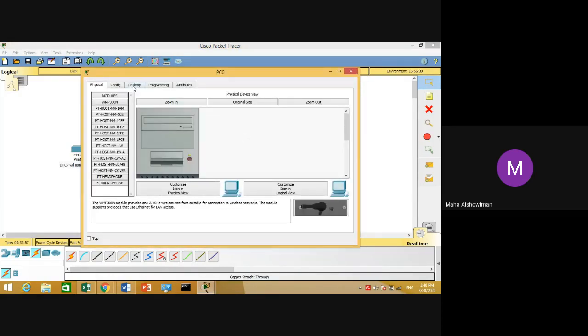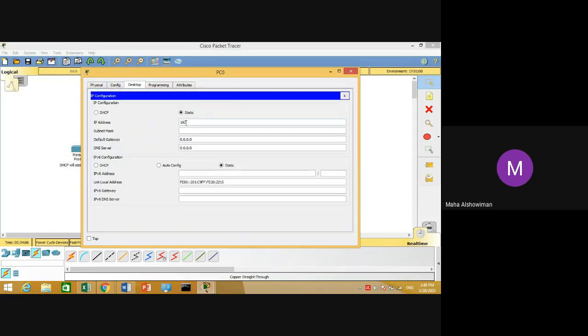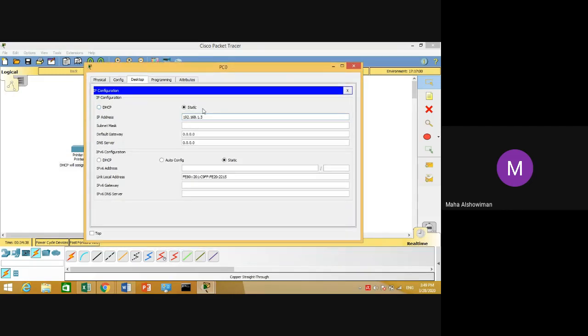For the client PC, follow the same steps to assign an IP address. Click on Desktop, then click on IP Configuration. Assign the IP address 192.168.1.3. We are working under IP version 4, so use the first part. Click on Static and manually type the IP address — the subnet mask will be shown automatically since we are under Class C. For the default gateway, use the router's IP address, and for the DNS server, use the server's IP address.